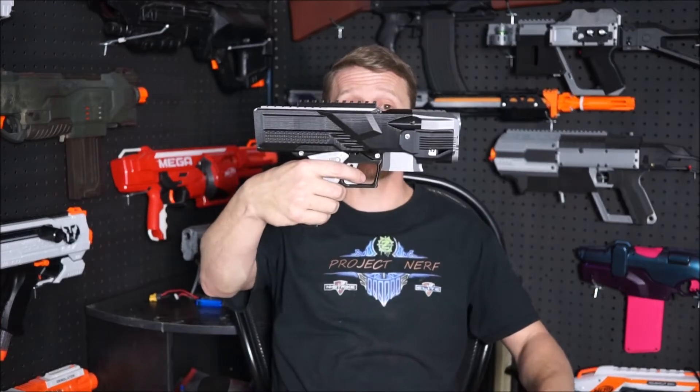Hey guys, Chris here with Project Nerf, and today we're going to be taking a look at a sweet new blaster from My3DBase, the NG-2 Pathfinder.